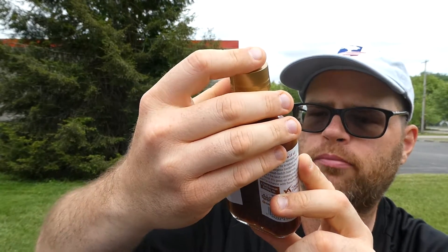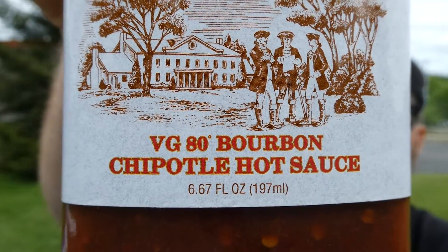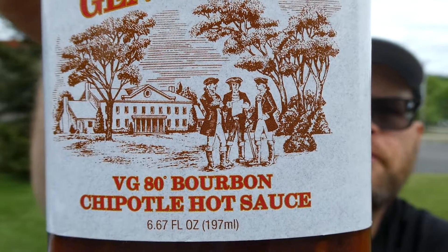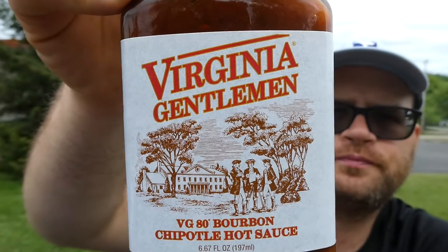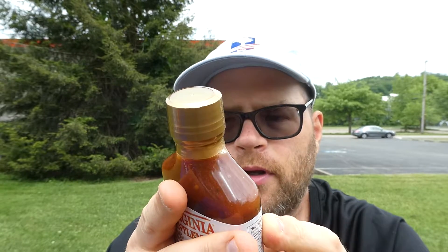It's the VG 80 proof bourbon chipotle hot sauce — I initially said '80 degree' but looking at the back it says '80 proof.' So, Virginia Gentleman VG 80 proof bourbon chipotle hot sauce. We're going to get right into the ingredients and the description on the back.